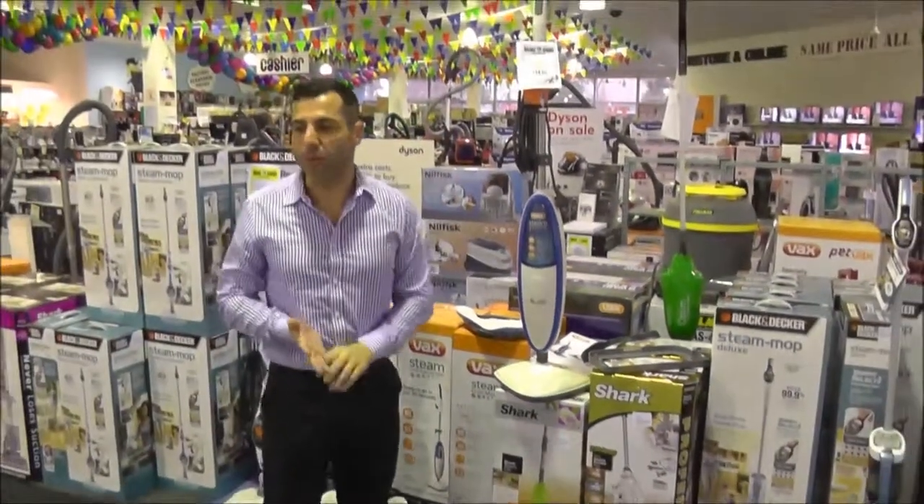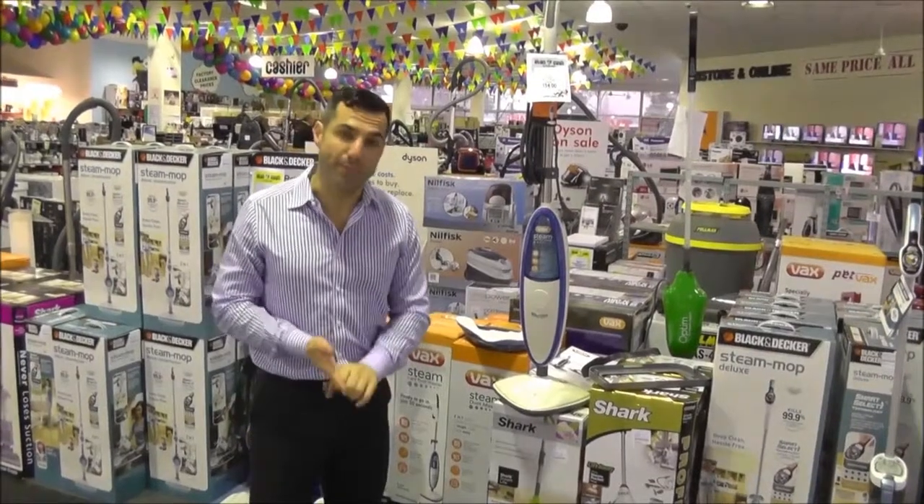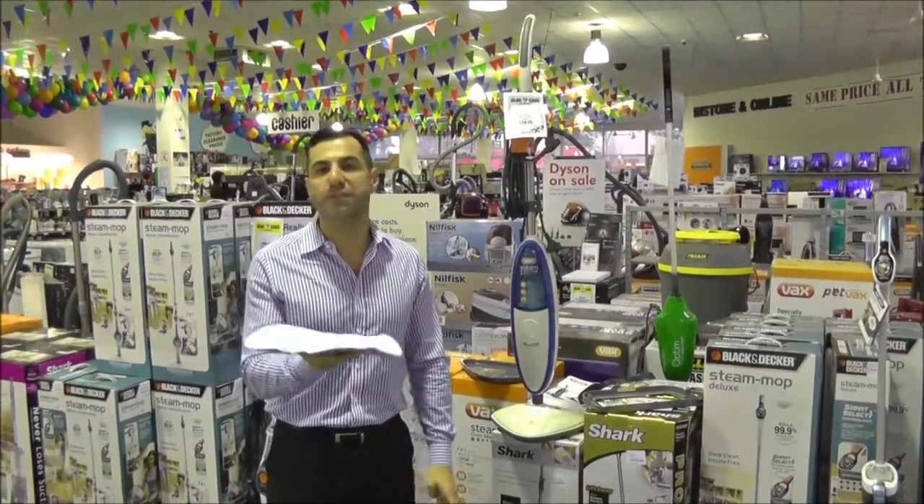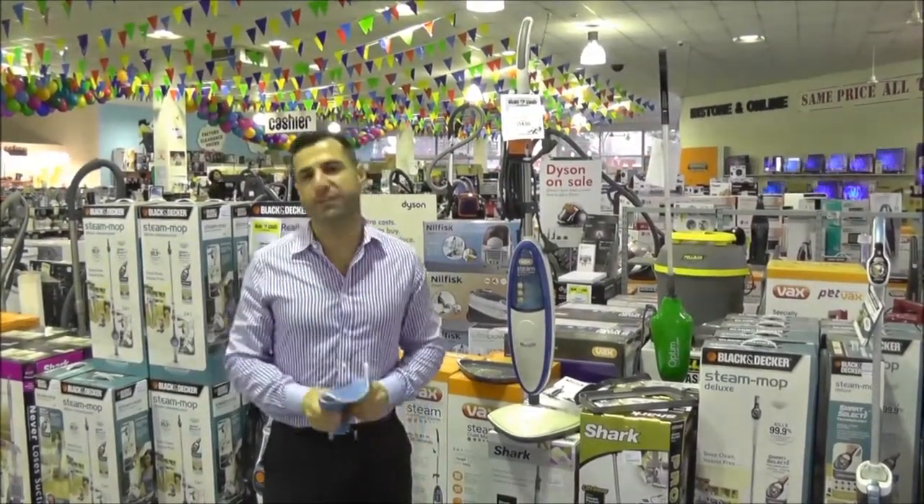Steam mops are great for killing all the bacteria. As we said, they don't use detergents. You're going to be giving your floors a really good clean. Also with your Vax Steam Mop, the mats are also washable. So once they're dirty, just put them into the washing machine, and they're ready for the next use.